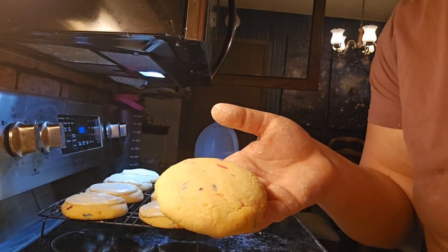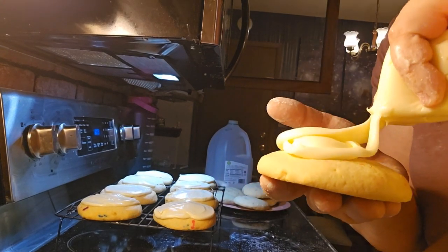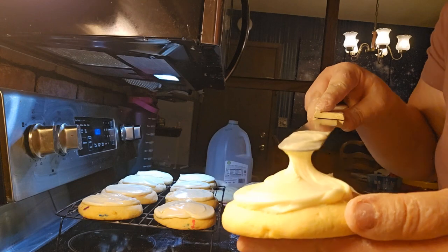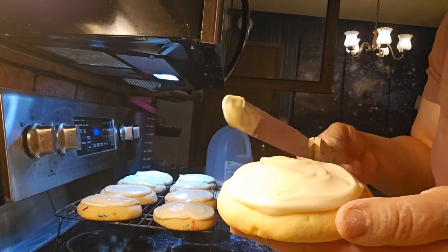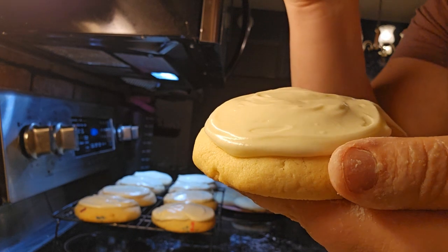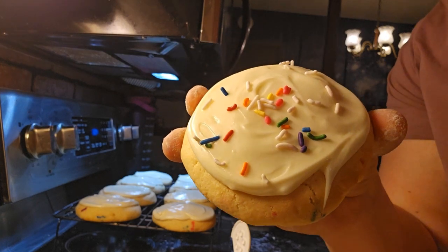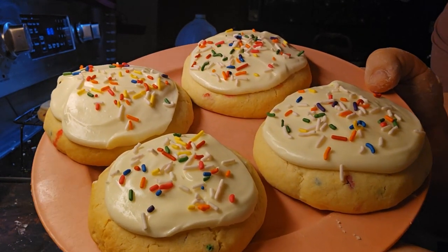Now I'm going to show you how to frost the cookie. Take some of the frosting and pour it on, then take a spatula and just evenly spread it. Then you can do some sprinkles. That's looking really good — nice colorful sprinkles! Bye bye!